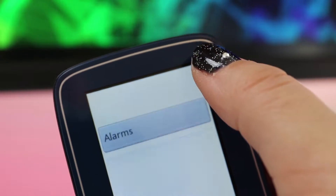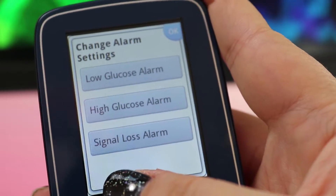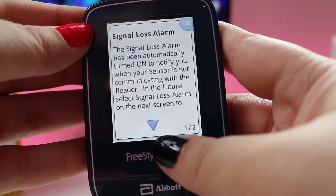Alarms are off by default and can be turned on by accessing the new alarms tab in the settings menu. There are three alarm types: high glucose, low glucose, and signal loss. You can activate only the low or the high alarm, but the signal loss alarm will be activated automatically. The high glucose alert can be set between 3.3 and 5.6 mmol per litre, and the high glucose alert between 6.7 and 22.2 mmol per litre.